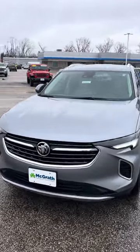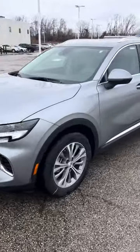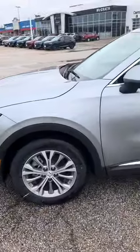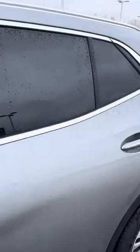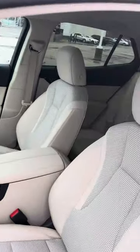Alright, 2023 Buick Envision — this used to be the satin steel color, they call it moonstone gray metallic now. Front wheel drive, this one's just like the one that you have, preferred trim. Looks like it has a light interior here.